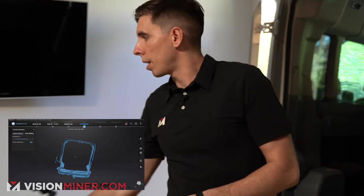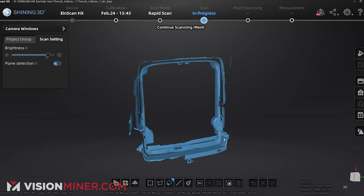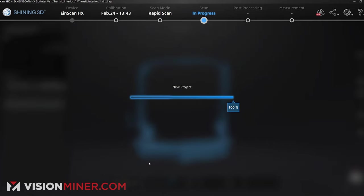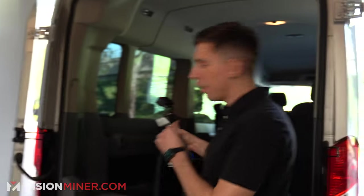Now let's say I want to get a little bit of the interior — I'm going to hit Project Group, say New Project, use the same settings, but I could change them if I wanted to add markers or something like that. Hit Apply and now we're in a fresh scan.